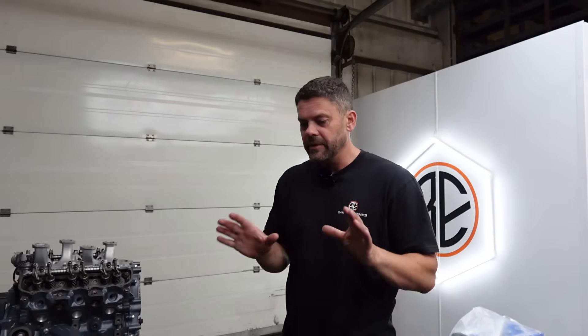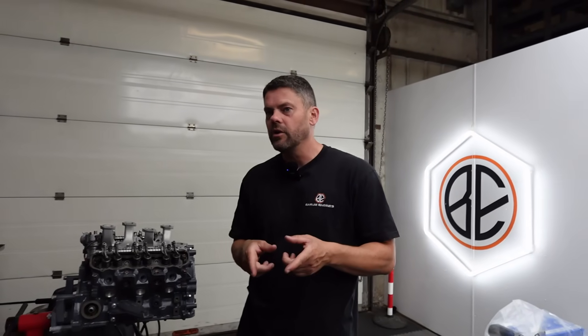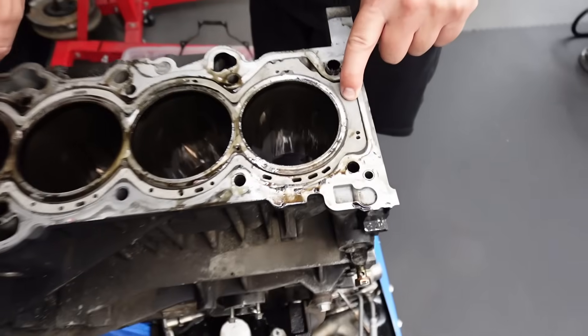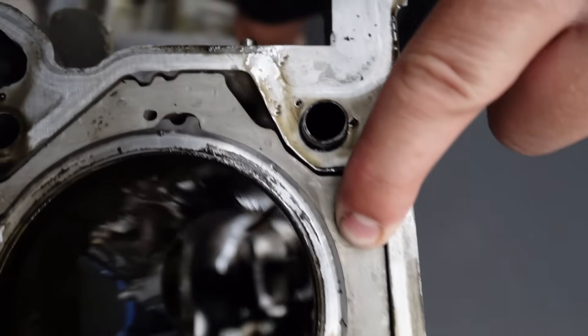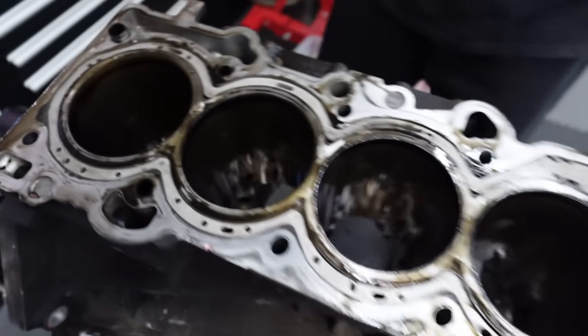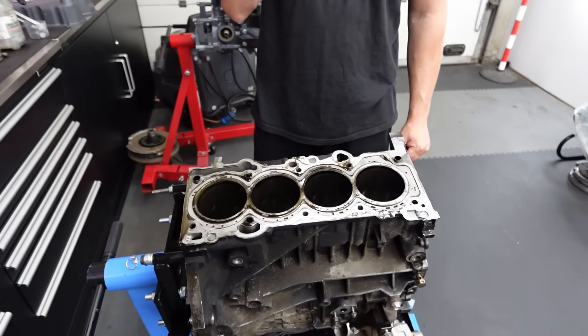This engine has supposedly been done, but going by the paperwork the customer's got and the price it's cost, I'd say what they've probably done is a forge rough build — took the head off, took the sump off, maybe kept the block in situ, put the pistons and rods in. You buy this insert which braces up the top of the block, and they can just tap it in place. The issue with this type of brace is it can distort the liners at the top — same as on the five-pot RS motors where they put a wedge in between the cylinders and it throws them all over the place. Measuring these bores, it's evident that's probably what's happened.